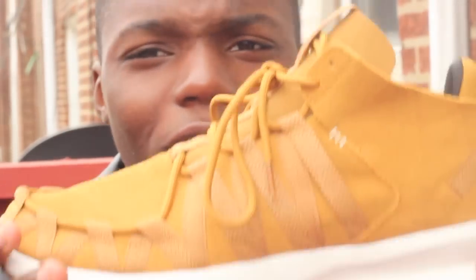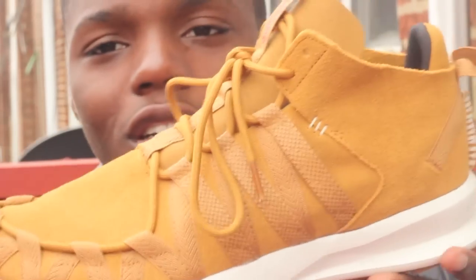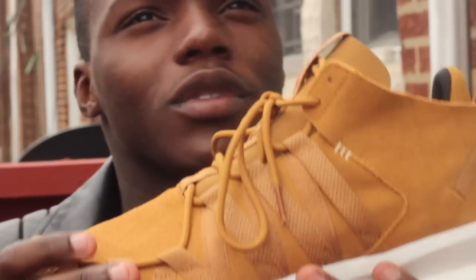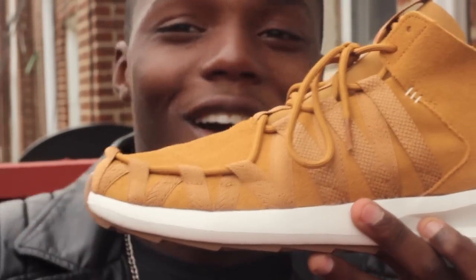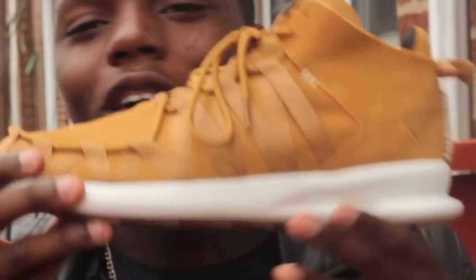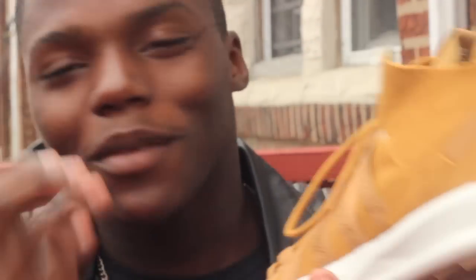Every time my dad sees it, he just picks it up and looks at it because it's so nice. I have never seen a shoe like this, especially with the lacing system. This has to be the pickup of the year of 2015, number one, hands down — this will be the best pickup for 2015.